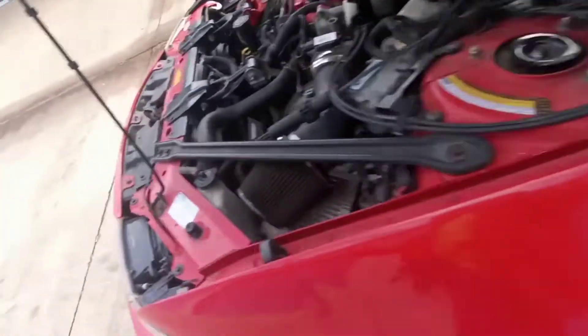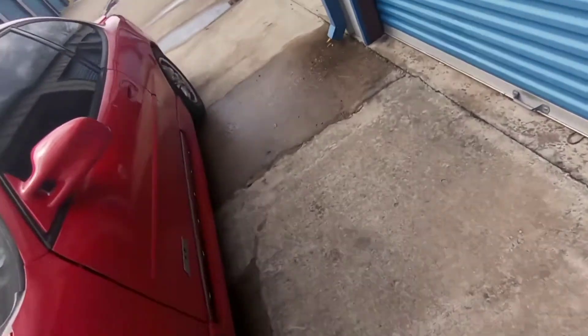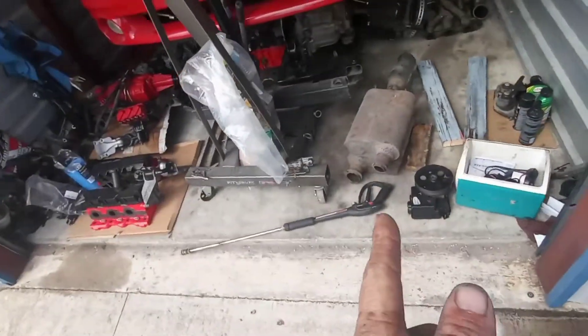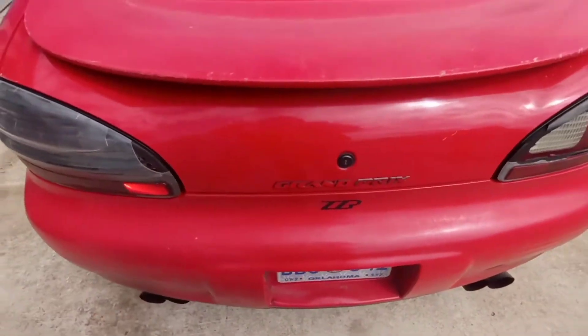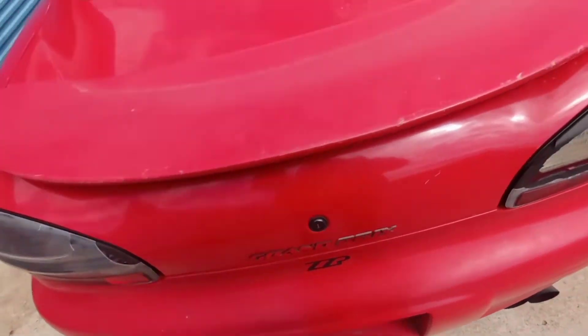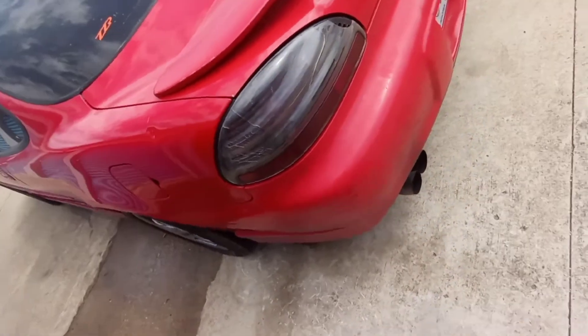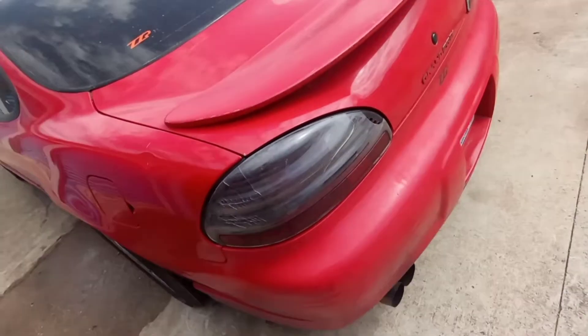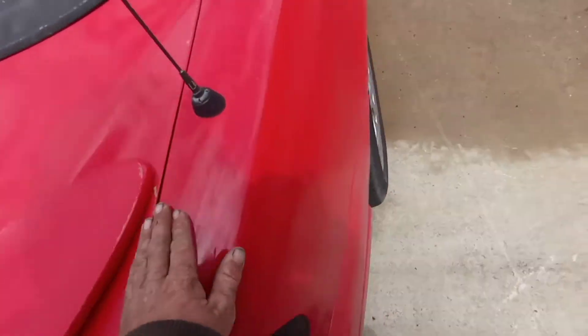That trunk switch is working great — it actually works a lot better than the other one. The one I had before, whenever I would pop it, it had a bunch of force so it would pop up a little bit. Now that I've swapped it, the whole trunk just fits better and lines up a lot better.